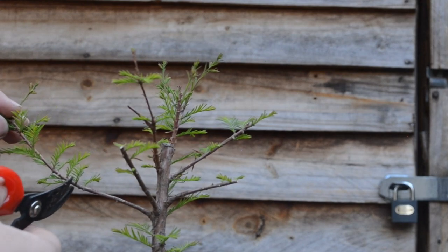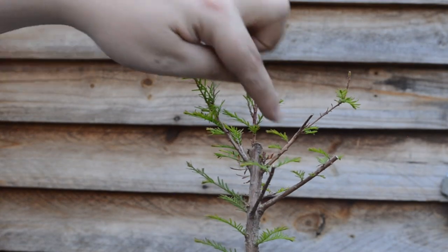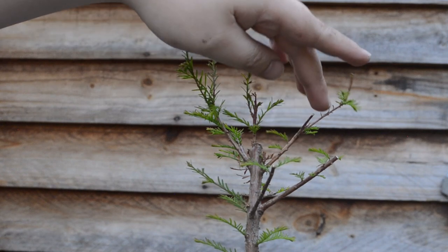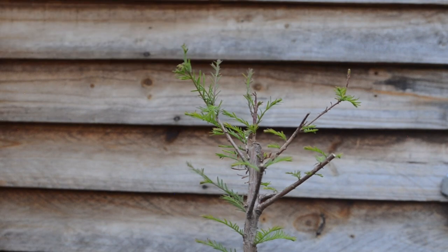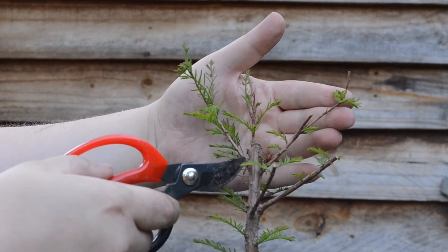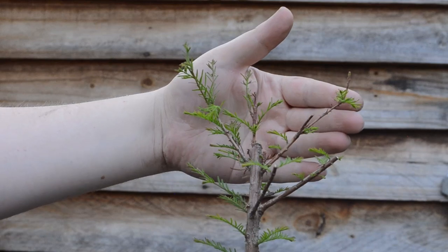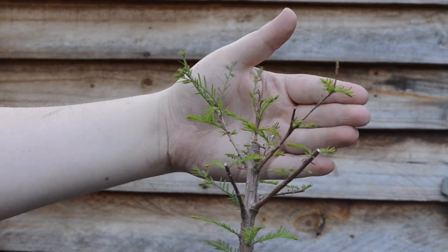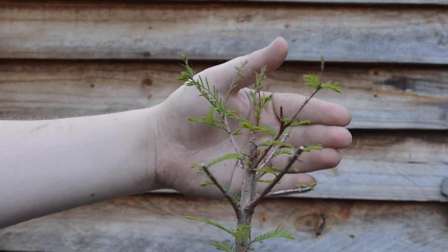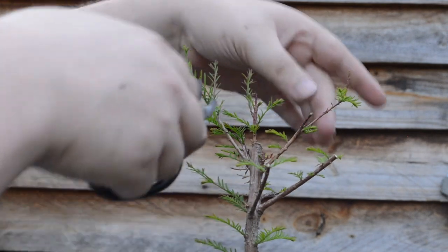And then this one as well — I have two parallel branches, stepladder branches close to each other, and the top one is also creating a handlebar branch with the one on this side. So I'll have to take off one of them completely. I think I'm going to take off this one.